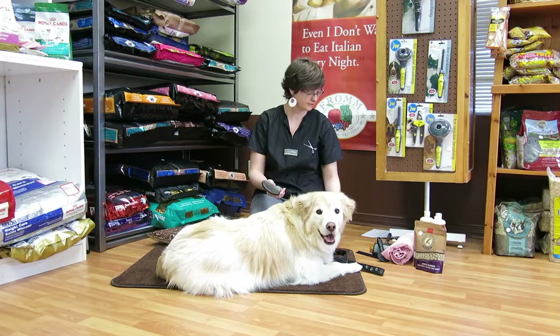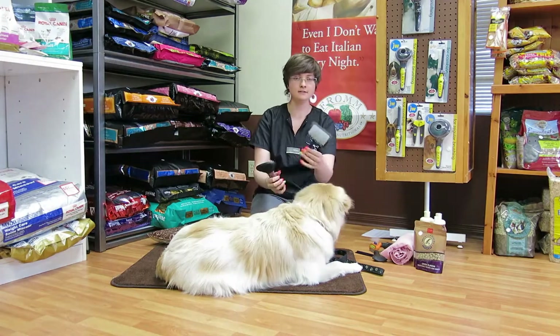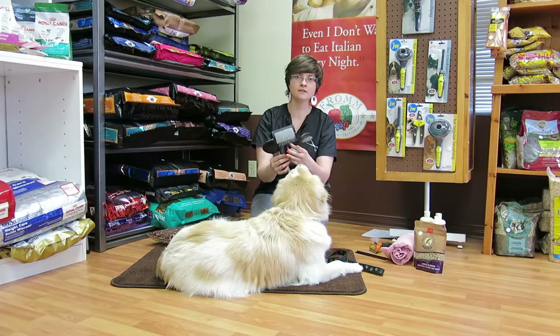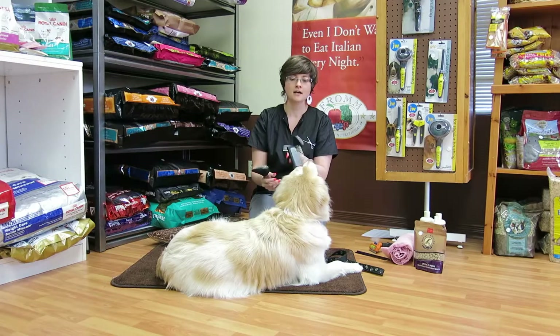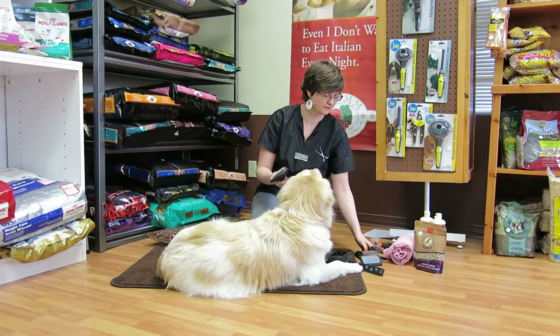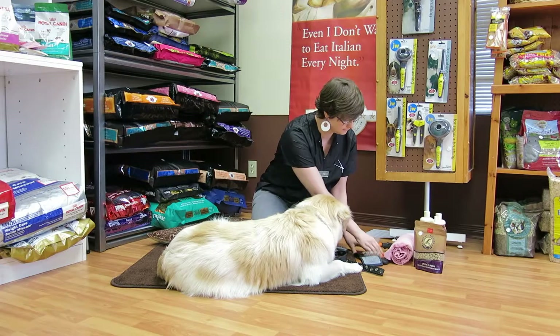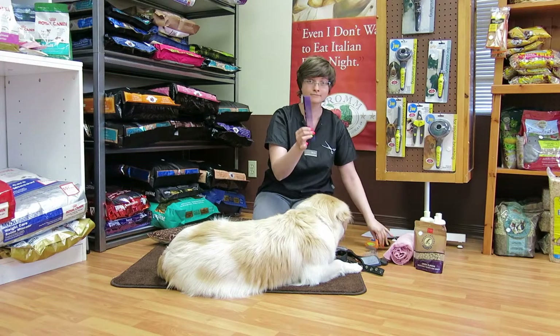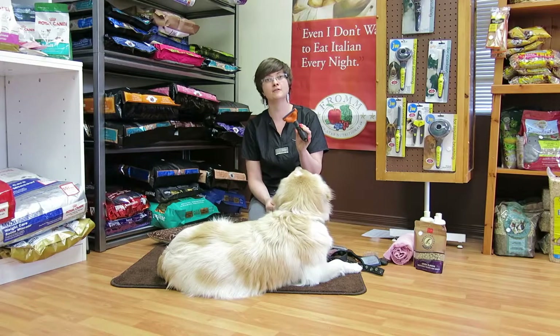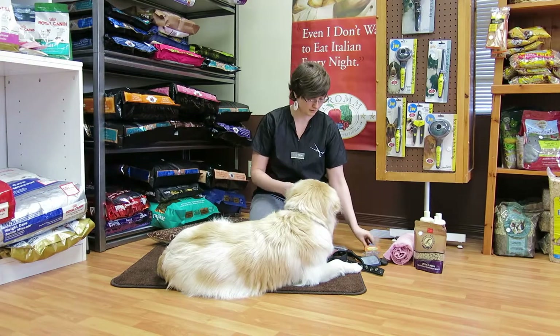The best tool to use on double-coated dogs is the slicker brush, which is this brush right here. It comes in different styles and sizes, so whatever size fits best in your hand. You're looking for a soft slicker — you don't want the harsh ones, you want the soft slicker. And of course, a good comb. I will talk briefly about the Furminator as well, since a lot of people ask questions about it, but I'm going to start with the slicker brush.